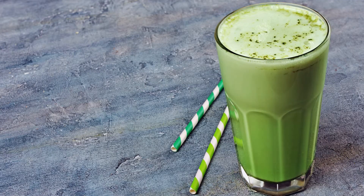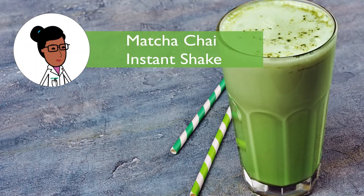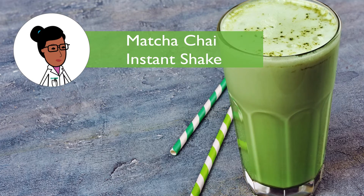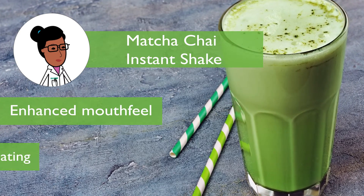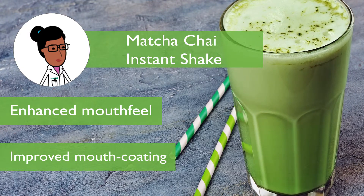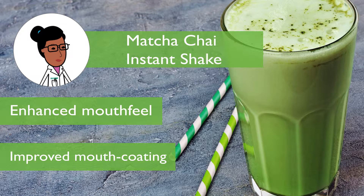TIC Gums' research and development team formulated a plant-based matcha chai instant protein beverage with Tickolloid Ultra Smooth Cl to show the functionality of the system. The formulation provides a pleasurable mouthfeel by suspending and stabilizing protein while also improving the overall mouth coating.